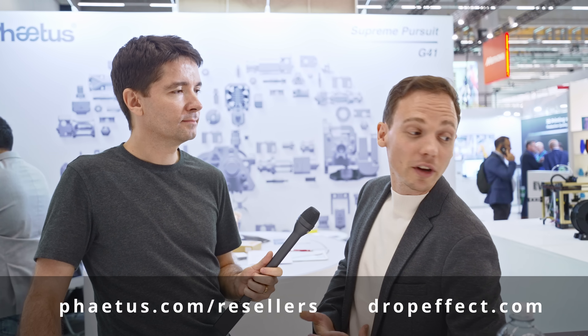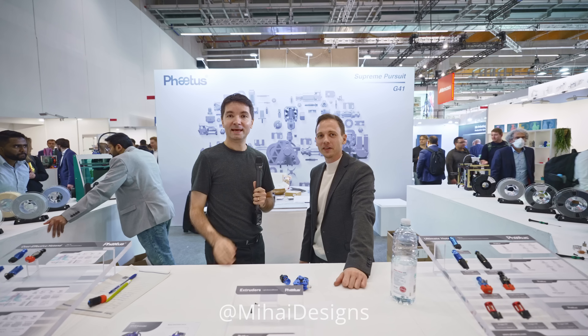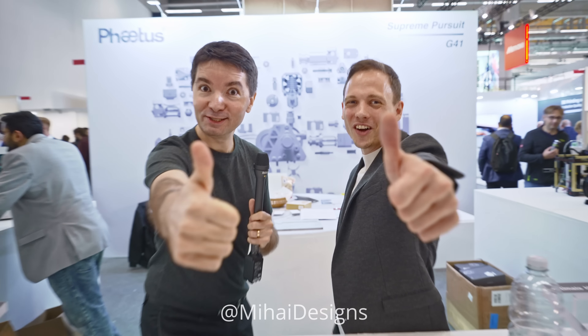Thank you so much for dropping by and enjoy the show. For people interested in your awesome stuff, tell us where they can find you. We have multiple resellers for FATUS — Old Way is one, 3D Prima is one, 3D Jake is one. On the FATUS.com website you can find all our resellers. And also on the DropEffect website, DropEffect.com, you'll find other products like the Omnia Drop and some of the XG hotend information as well. Stay awesome.